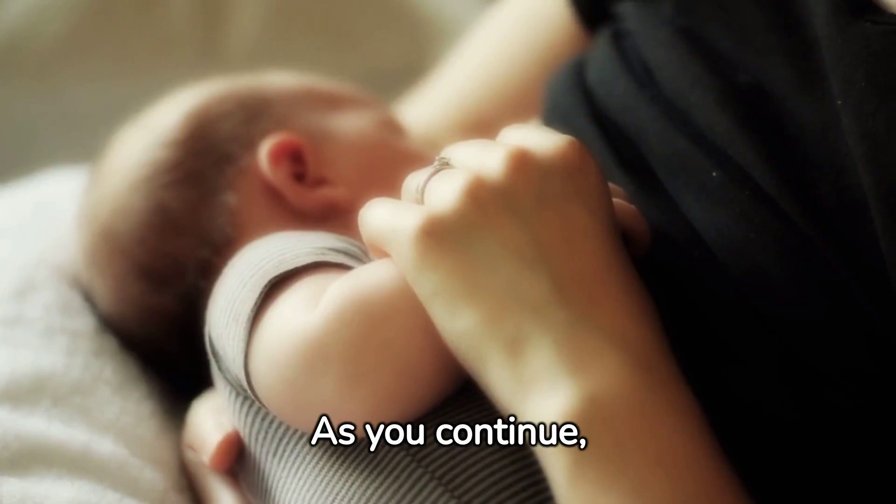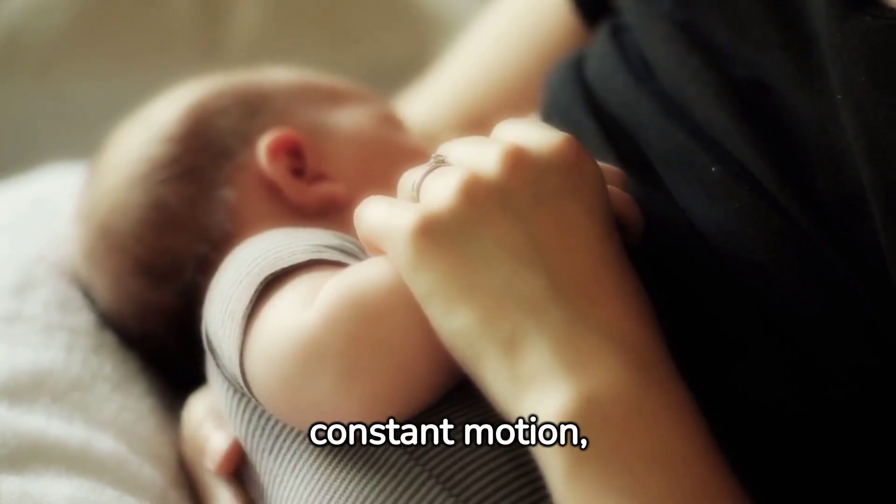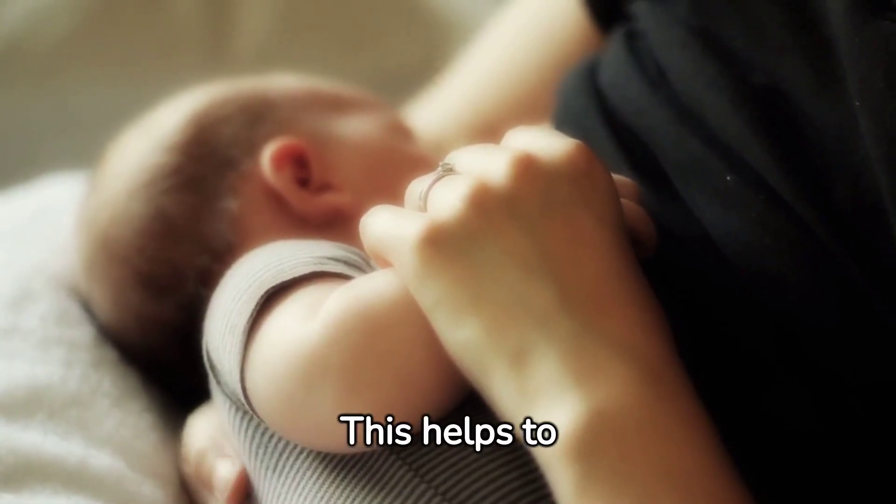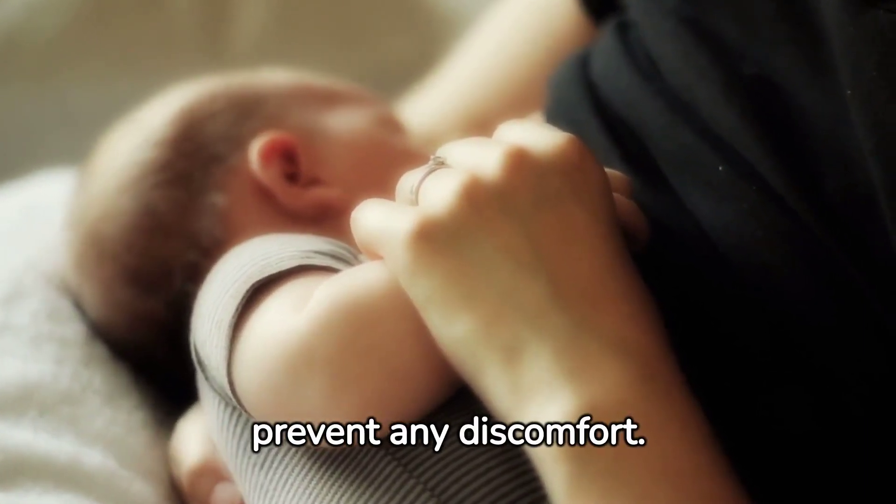As you continue, remember to keep your hand in constant motion, alternating between compressing and releasing the breast. This helps to optimize milk flow and prevent any discomfort.